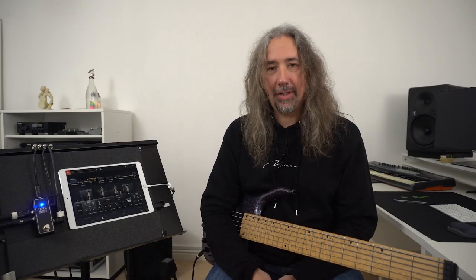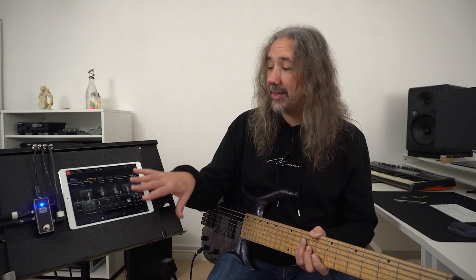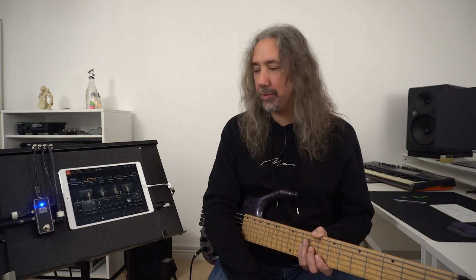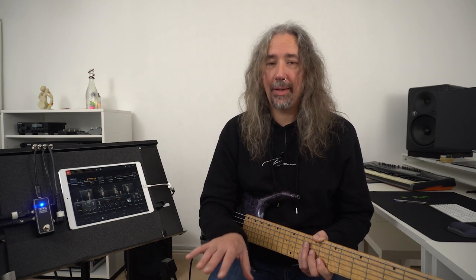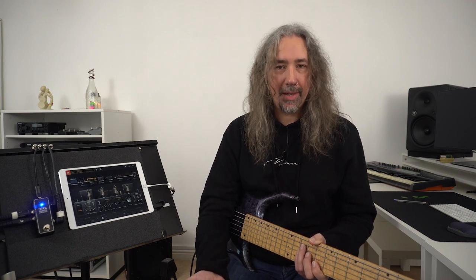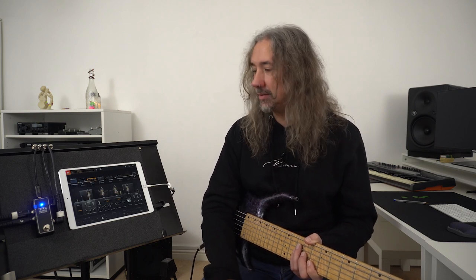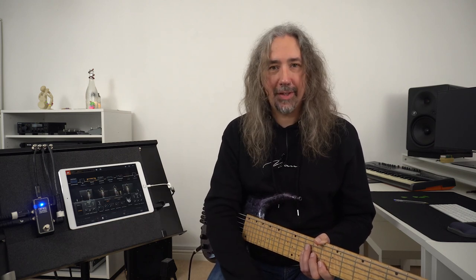Like normal pedals it has a toggle bypass switch on the front which allows me to take everything on my tablet out of the signal path altogether. Now this could be a laptop or even a desktop, and I could be running anything from amp sims to synth sounds inserted into my bass signal path. Maybe I'm running the equivalent of bass pedals on screen with a tablet, or keyboard and synth type sounds, and I could trigger those and send the sound straight out using the Omek Teleport.